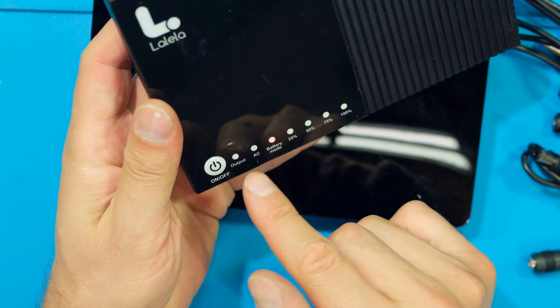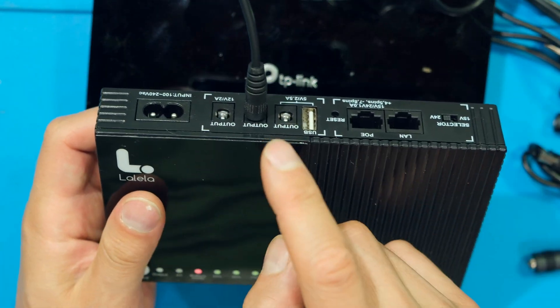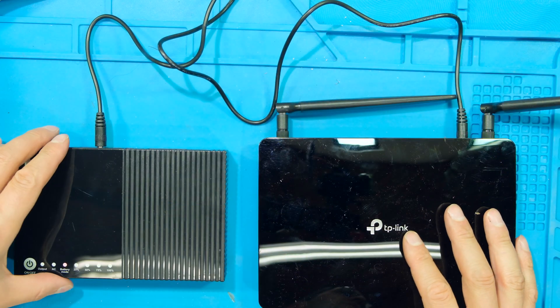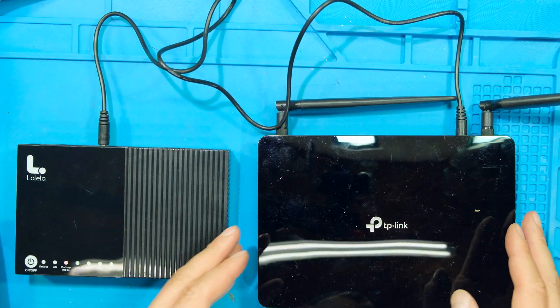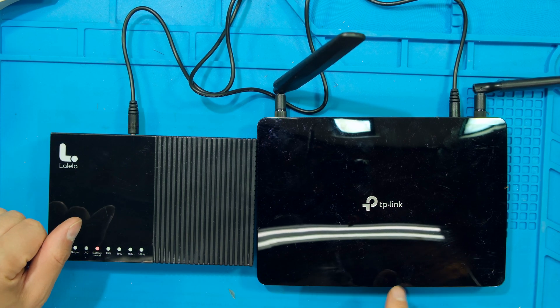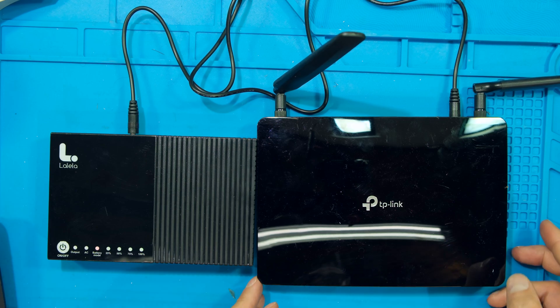The unit is currently in battery mode with the output on, which means my router should be powering up. The router is on — the LEDs are there at the front but quite dim. I'm going to plug in another router just for demonstration purposes.